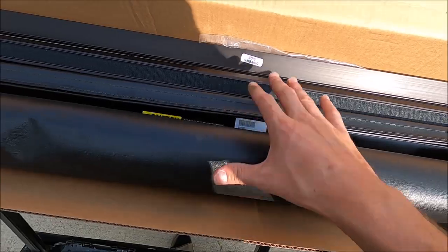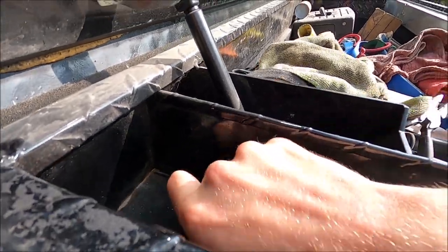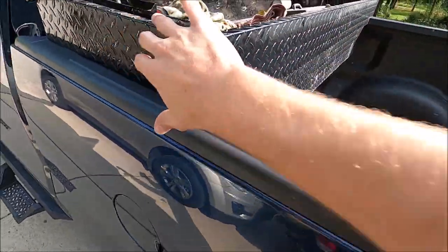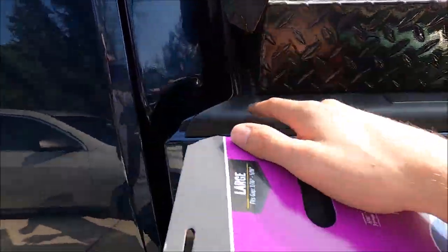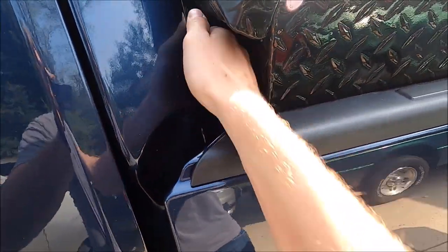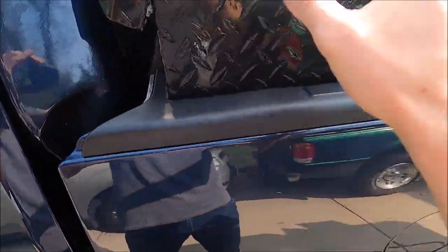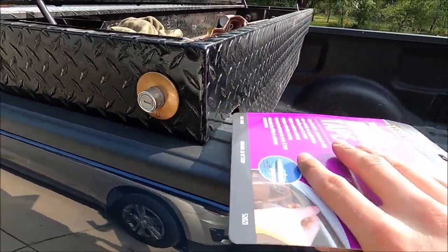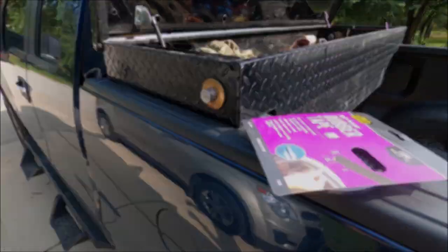It should be fairly easy. First thing I did was loosen the toolbox bolts so I can pull the toolbox. I still have to pull them down so they're not holding on the bed. We're going to pull the toolbox away from the back of the truck, put this weather stripping on in here, and just wipe it down with some alcohol first to make sure it sticks really well. Then push it back up against the bed and bolt it down again, and then continue with the rest of the cover install. You don't have to do this — this is just an added step that I'm doing.